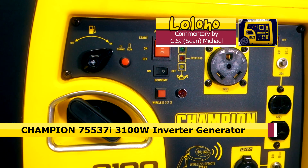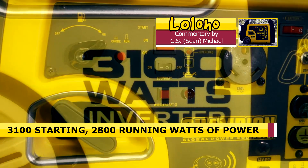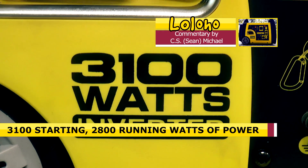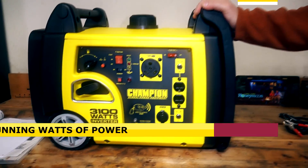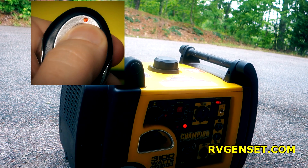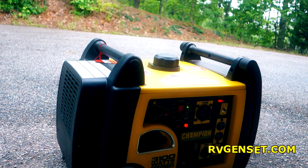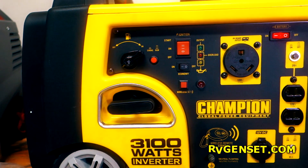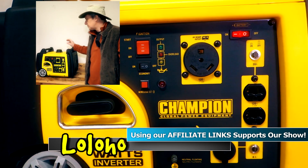It puts out 3100 starting watts and 2800 running watts of power, and this is equipped with a remote electric start. This video is not sponsored by Champion — we bought this ourselves. If you're interested in purchasing one of these generators,